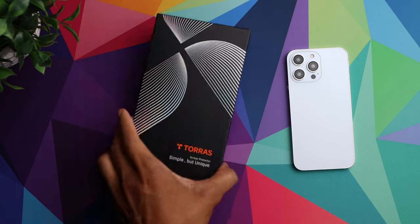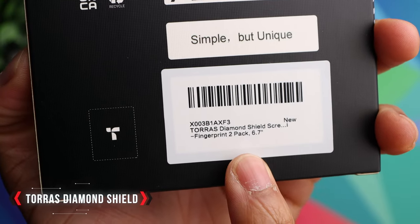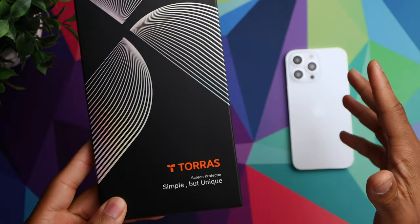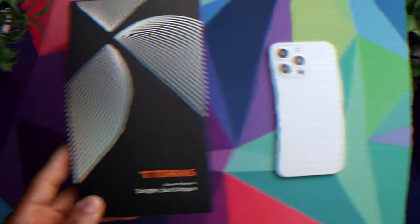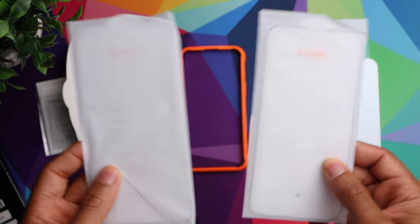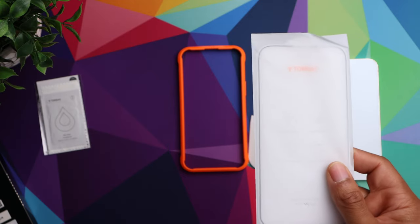What's going on guys, so today we have the Diamond Shield screen protector from Torres for the iPhone 14 Pro Max 6.7 inch. We're going to take it out of the box and show you how to install it on the phone — very simple process. It does come with a total of two screen protectors, so if you have an issue with one later down the road, you do have another as a backup, which is definitely a plus.